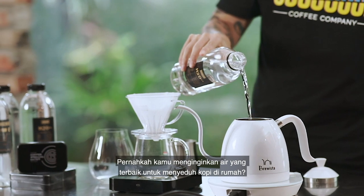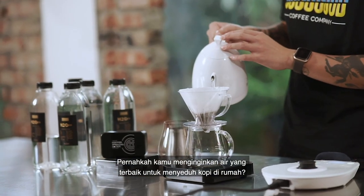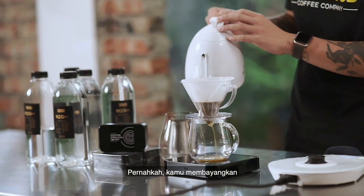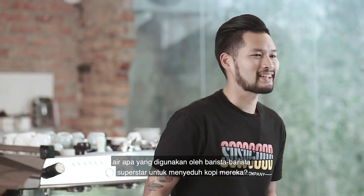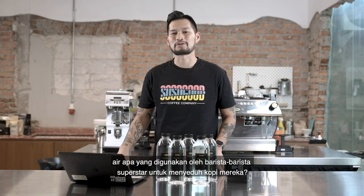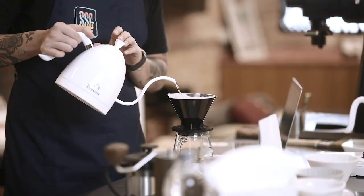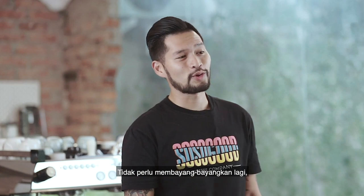Have you ever wished that you could have the best water to brew coffee at home? Have you ever wondered what water the barista superstars use to brew their coffee? Well, wonder no more.